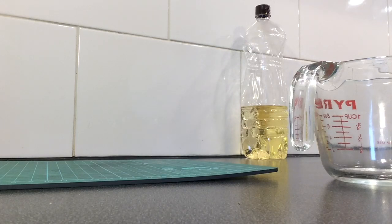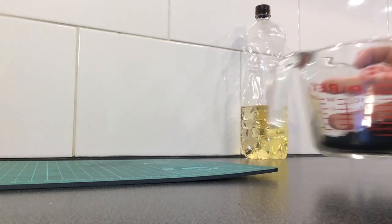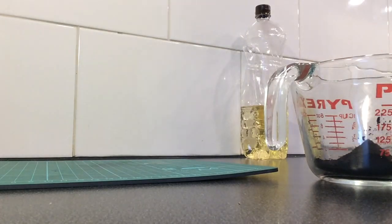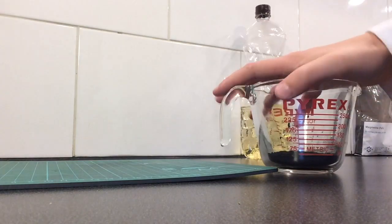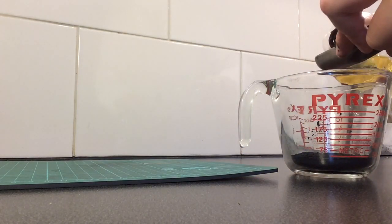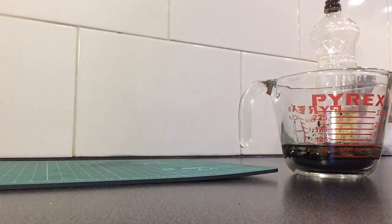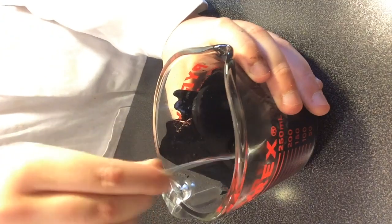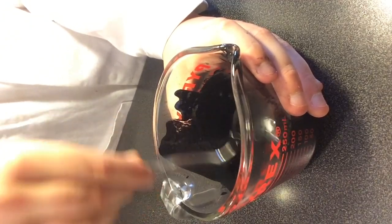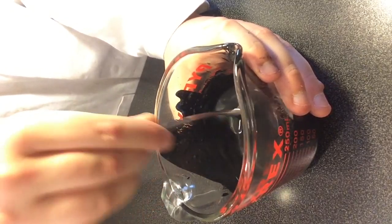First, pour about 50 milliliters of the ferric oxide into the measuring cup. Then add 4 tablespoons of vegetable oil. Now stir the solution until it becomes homogeneous and very liquid. I'm using a spoon — make sure you mix until you get a thin, homogeneous consistency. During this process you may want to add some extra oil to get rid of any lumps.